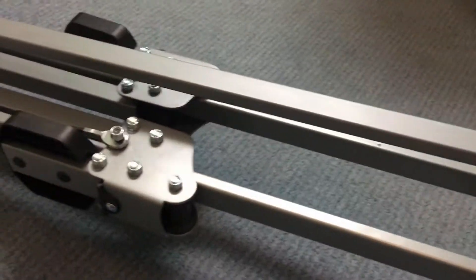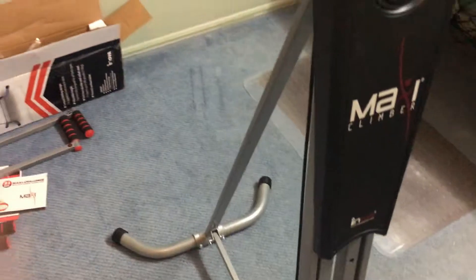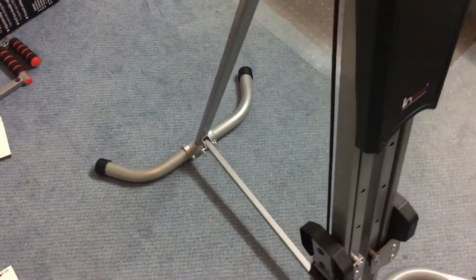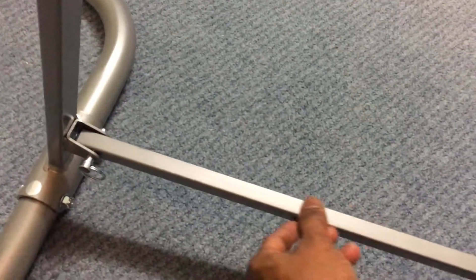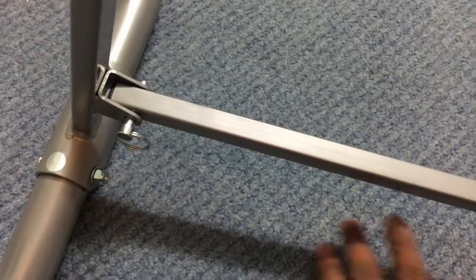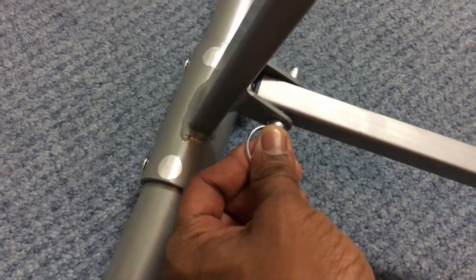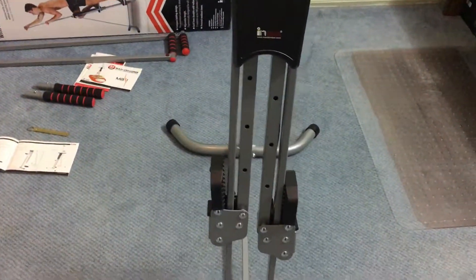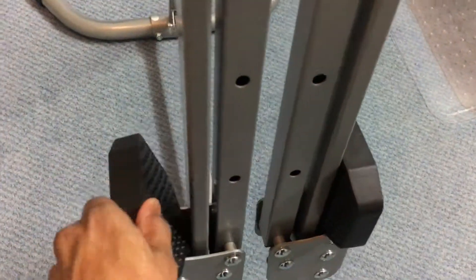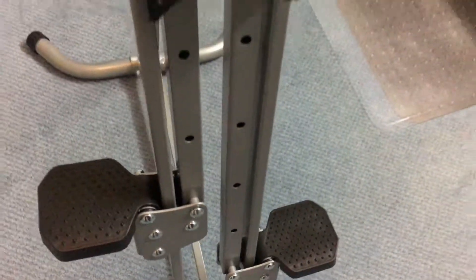In the next step, we extend the base and place it on the floor. Place the Maxi Climber on the floor, extend the small rod, and make sure it is parallel to the floor. Then push the safety pin to make it a stable structure. This is the Maxi Climber with the steps where we are going to place the feet.